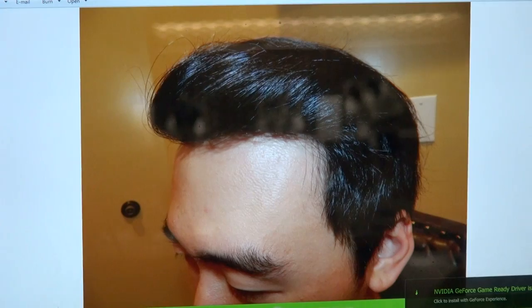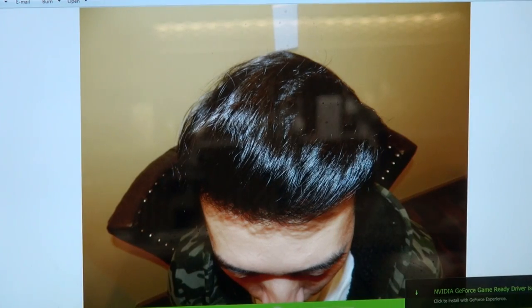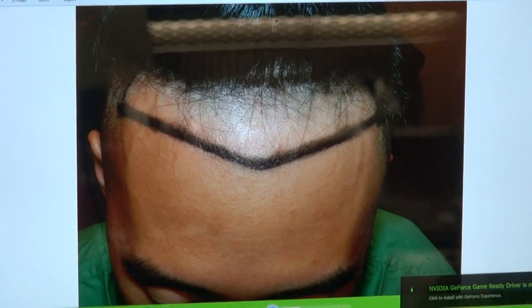Left hand side. Now he can comb his hair up and create his hairline however he wants. But before, he put his hair down to hide his forehead because of the high receding hairline. And that's where his hair was before. Now this is where his hair is now.